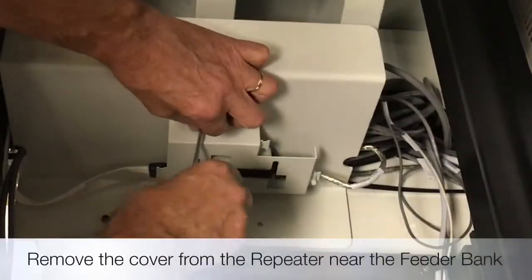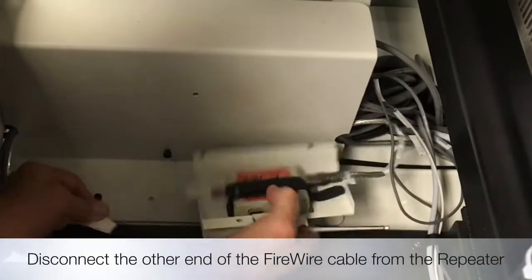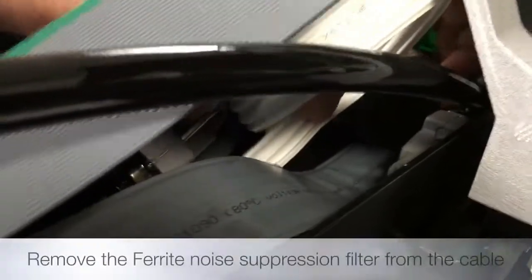Remove the firewire repeater bracket and disconnect the firewire cable. Now remove the ferrite suppression filter from the existing firewire cable as shown.